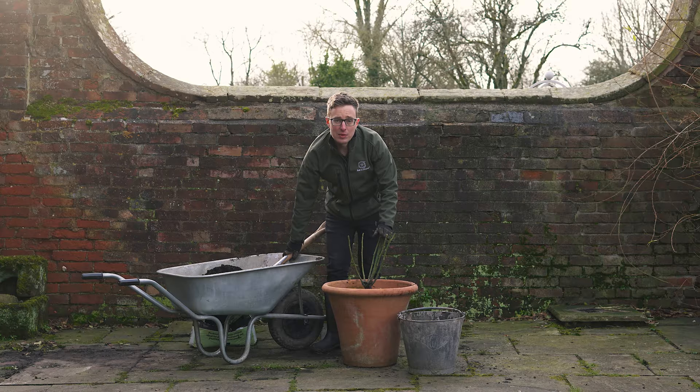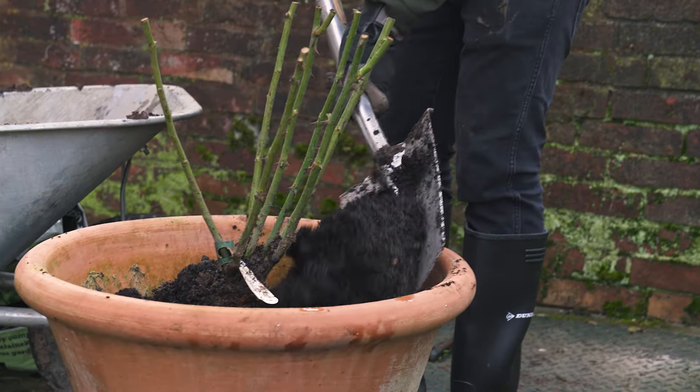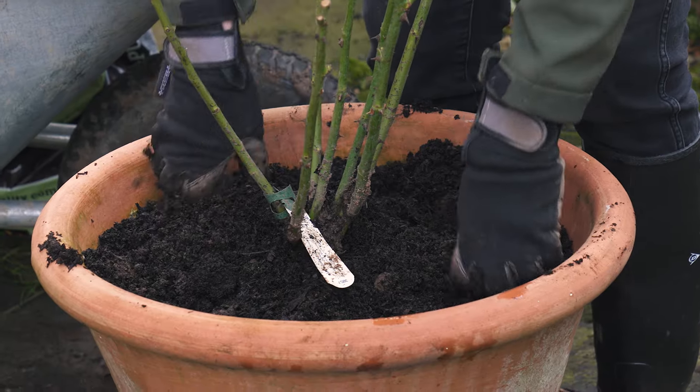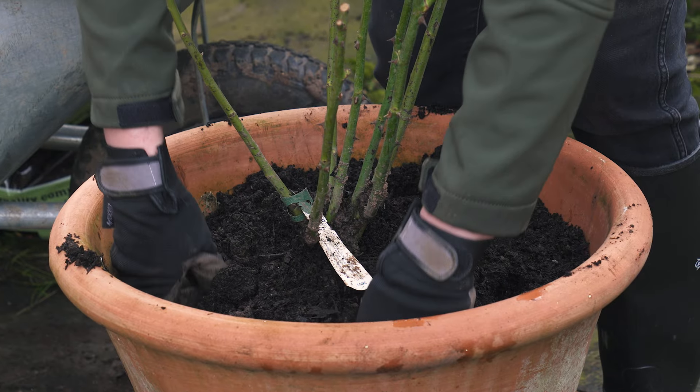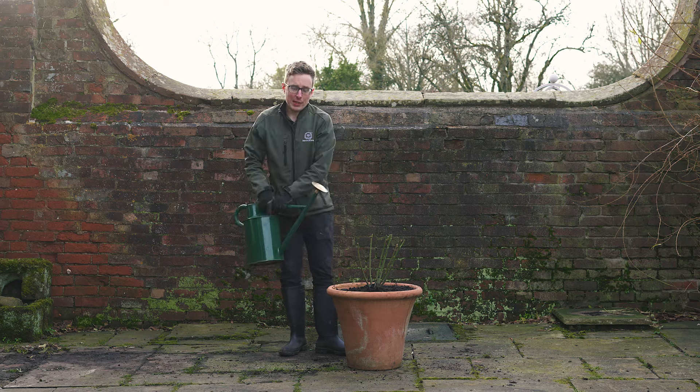Once you're happy with the depth of the rose and it's sat centrally in the pot, continue adding the potting mix. Make sure to firm as you go to remove any air pockets. Finally, once your rose is firmly planted, give it a generous watering in.